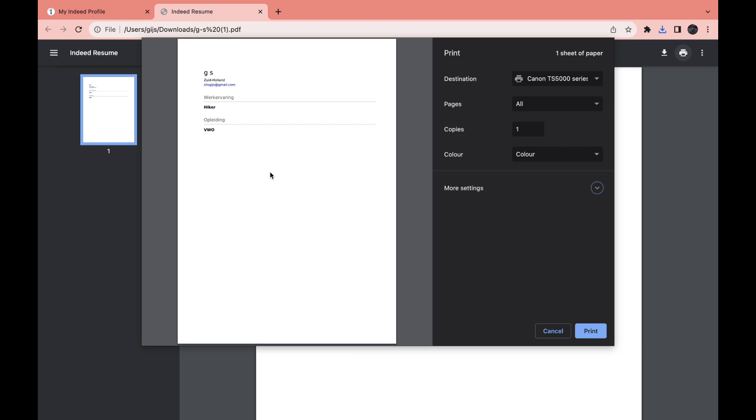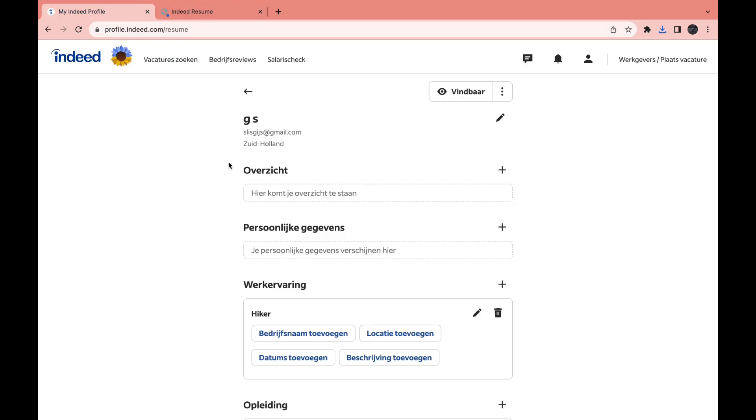That's how you can do it on the website. On your phone, you just need to click on the three stripes in the top right, then go to your profile, then click on your resume just like on the website, and then click on 'Share' and then click on 'Print.' That's how you can print your resume from Indeed.